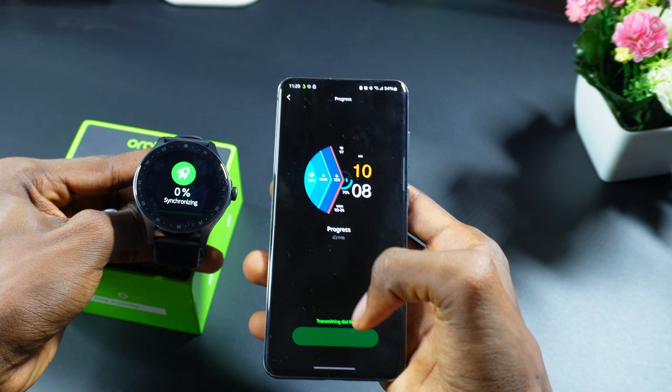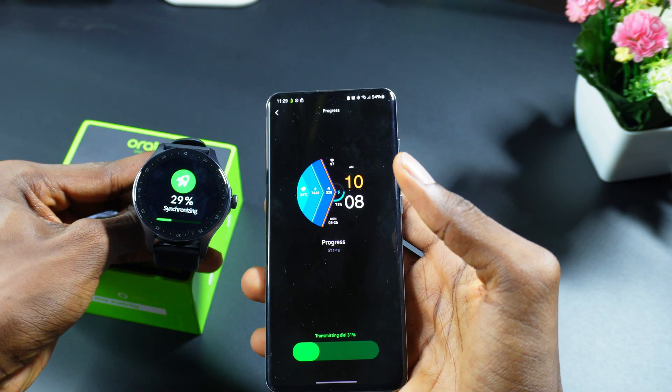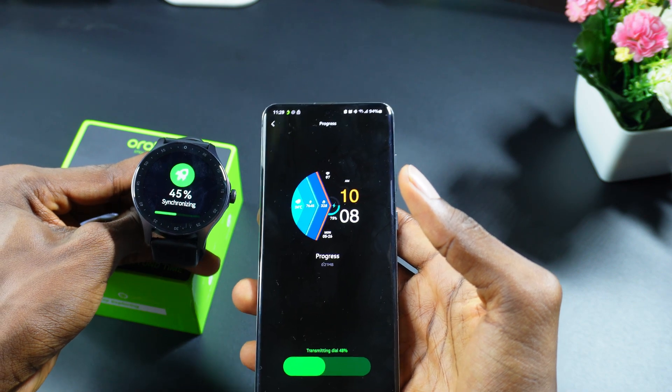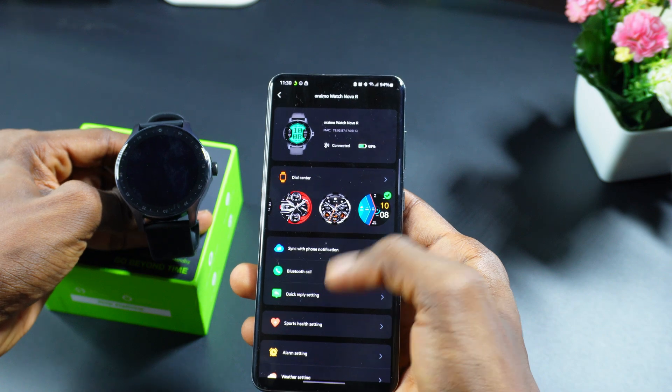For example, if I want a particular dial, I'll just click on it and select 'Set as Main Dial.' As you can see, it's synchronizing — it takes about a few minutes to synchronize and download the data. That's how you change the dial.